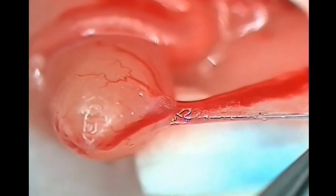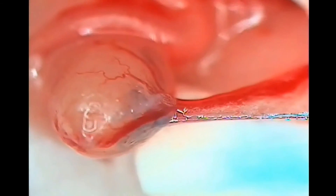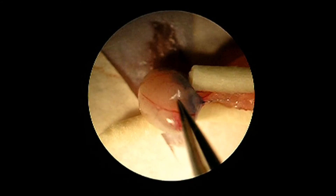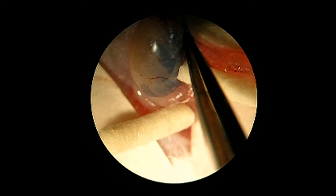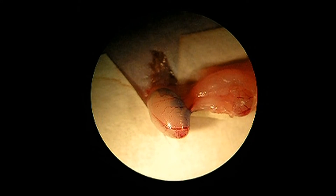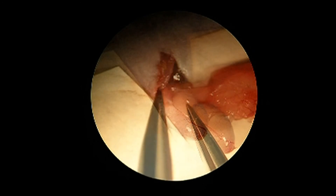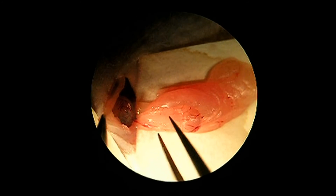Here you can visualize the injection process with higher resolution. Usually, the rete testis can be visualized as a small clear zone at the intersection of testis and efferent ducts, that is filled up just before the blue staining starts to be distributed along the seminiferous tubules. The injection is complete when 60 to 70% of seminiferous tubules visible on the surface of the testis are filled with blue dye. After the injection, carefully remove the needle and sponges. Next, carefully return the transplanted gonads. In order to prevent testicular torsions, return first the testis and then the epididymis, followed by the fat pad covering it.